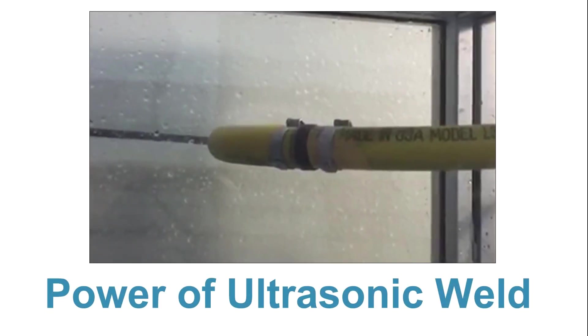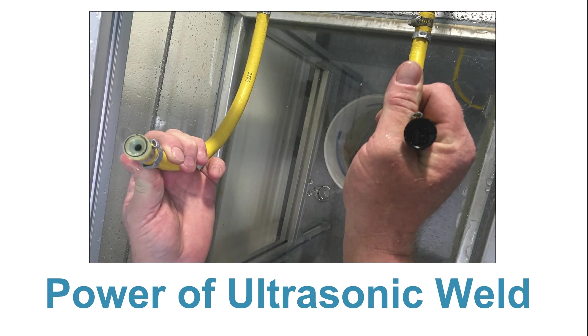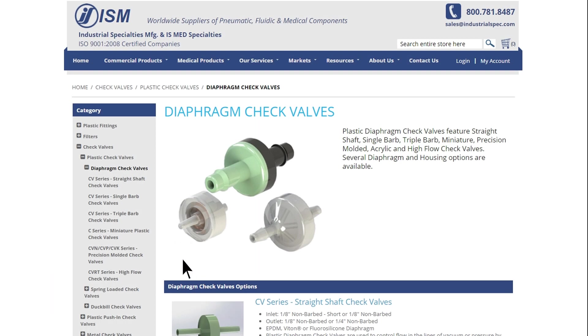In order to get the housing to burst, we used strong braided tubing and put it through extreme pressure conditions. When the housing finally burst, it was at a very high pressure and held together at the ultrasonic weld.